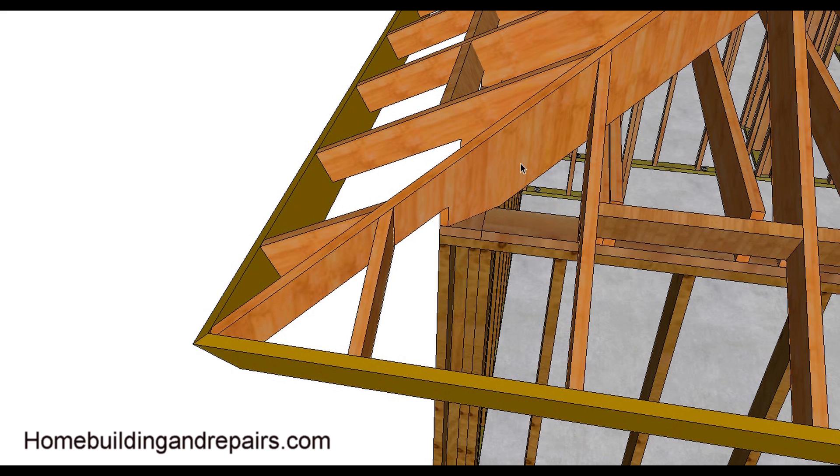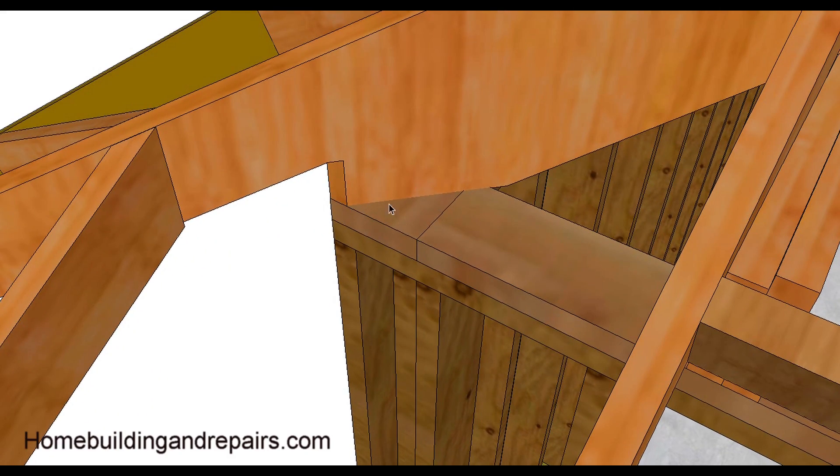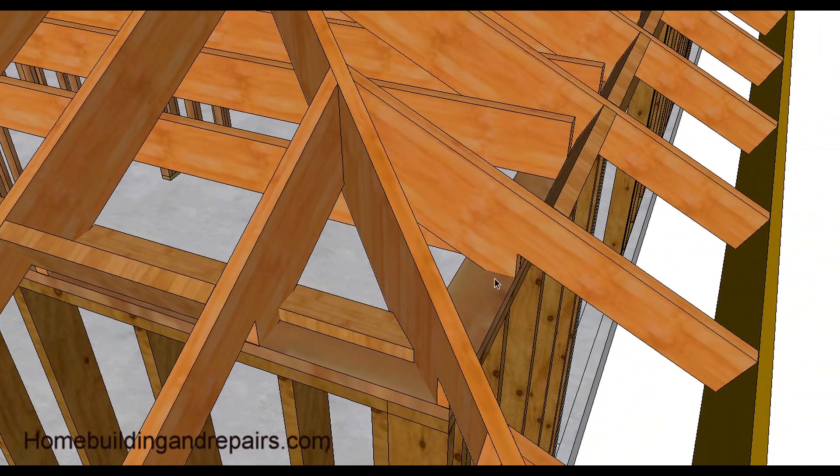Let's take a look at the hip — the base of the hip. It's usually going to be a little longer. Zooming in here, this is going to be a little longer than the common rafter or the jack rafter seat cut as well.